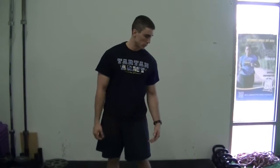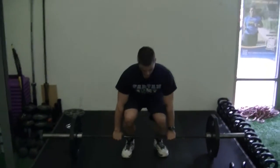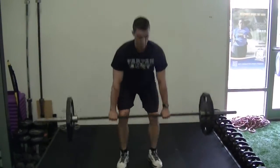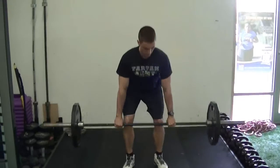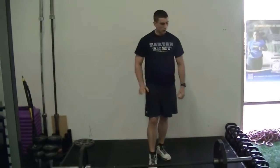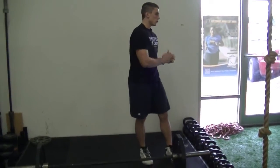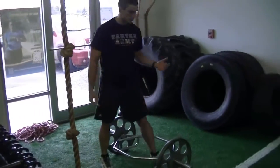The next trick to improving strength is switching the lift that you're going to do. So today we'll just start out with your conventional deadlift. After you go through a four-week period of just doing your conventional deadlift, you take a deload week and then you move over to a different lift, very similar to the deadlift.